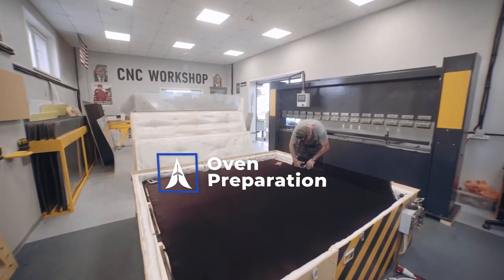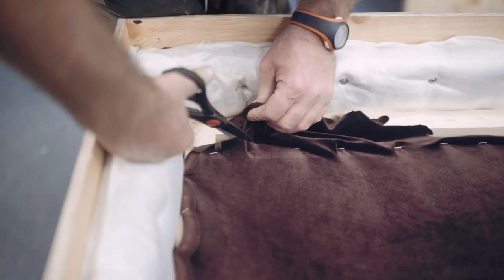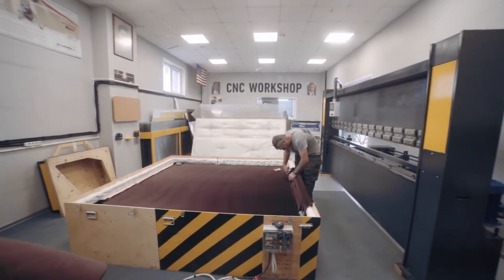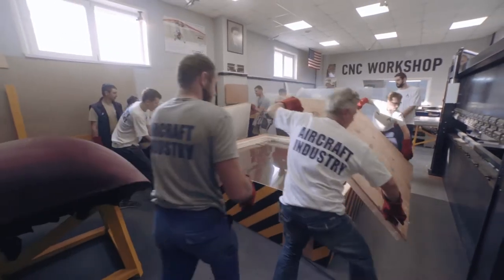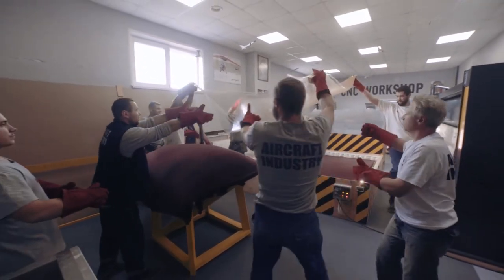The area where the glass will be located is also covered with velvet. When everything is ready, to create a new canopy we place a sheet of molded glass in the oven and heat it up to 150 degrees Celsius. When the required temperature is reached, we begin the process of stretching the glass onto the mold.